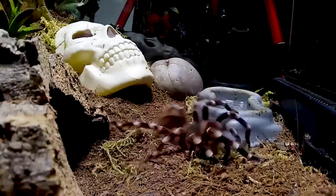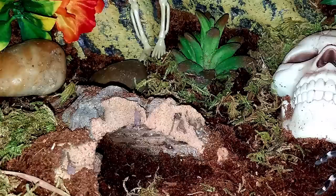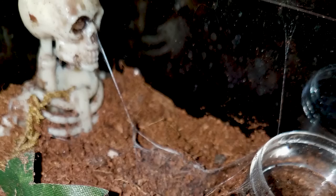This species is a very dramatic eater and quickly pounces on its prey, sometimes even rolling itself over in the heat of the catch, so it is exciting to watch it take down prey. The only time mine will refuse a meal is when it is in pre-molt.